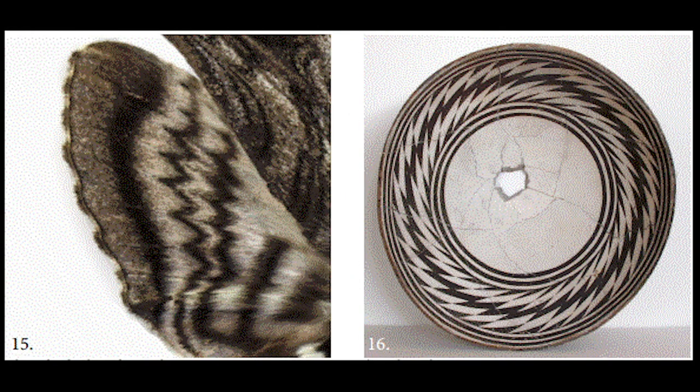Now take a look at the hawk moth on the left — a really beautiful zigzag pattern. You can really see that reflected in the bowl on the right-hand side. Quite beautiful.